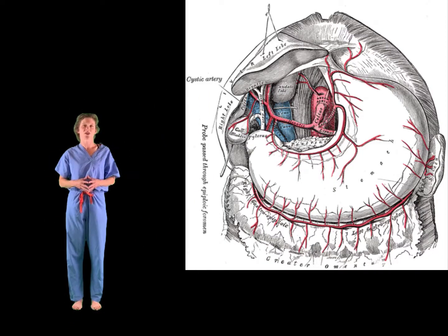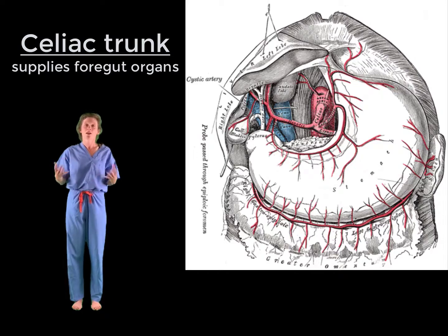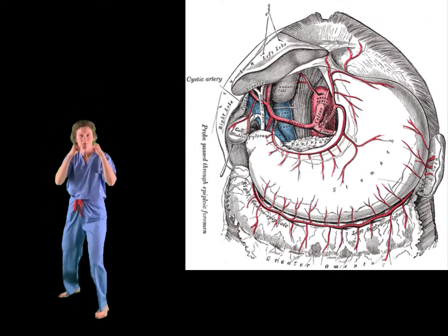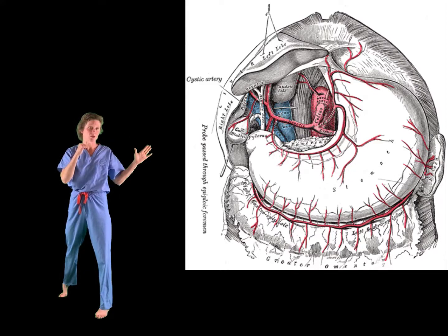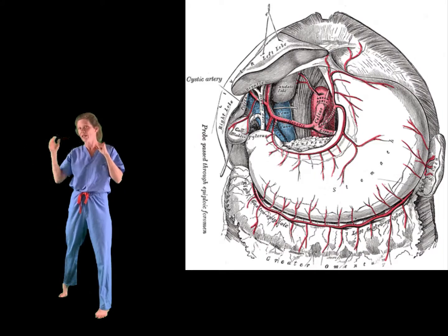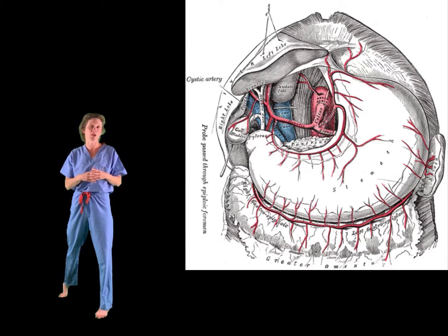Starting with the celiac trunk. We'll be doing punches to represent the branches as well as the branches of the branches that all supply blood to the foregut organs. So into position. Now the celiac trunk trifurcates into three arteries — two that are going to head towards the left side and one that heads to the right side. I'm going to be using the correct side of my body to represent these, however you may choose to use the opposite side so that you better mirror myself as well as the image.